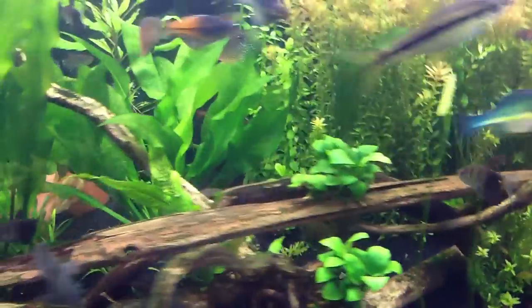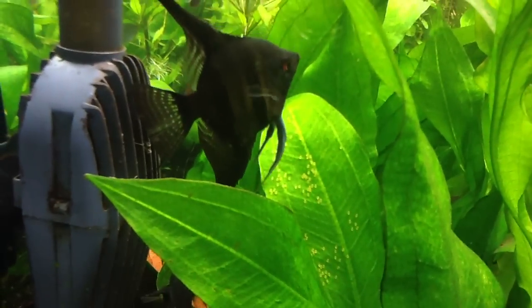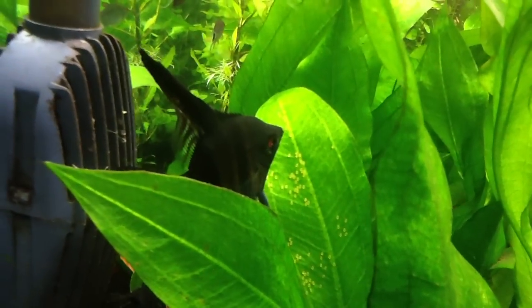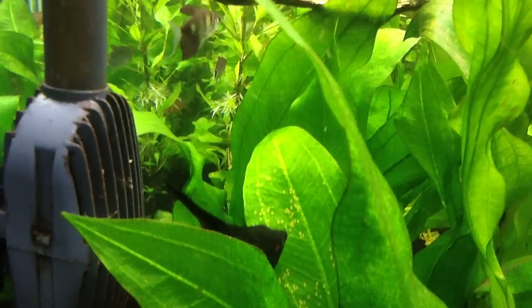The other thing I'll show you guys — it's kind of interesting: whenever these guys get in the corner and start being really aggressive, I notice something's up. And there are some eggs on that Amazon leaf right there. We'll see what happens — they're keeping me busy, it's just a lot of work.